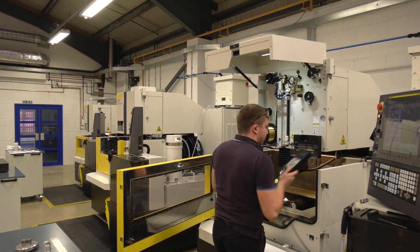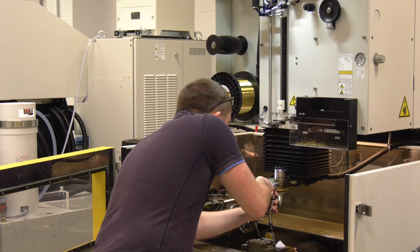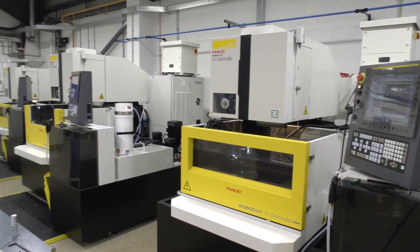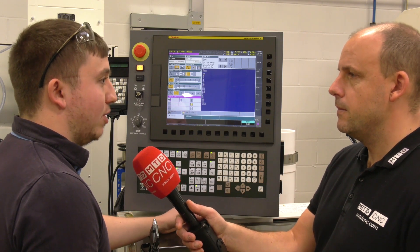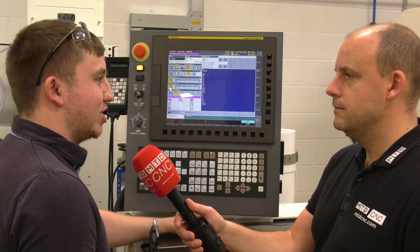Taking all this into account, how easy has it been to pick up, and how much easier does it make your life when programming and operating these machines? I find it very easy — it's been very easy to pick up coming into wire EDM from a milling background. It's helped a lot when you're not quite exactly sure of what you're doing when you're first starting out.